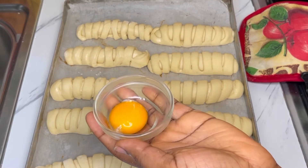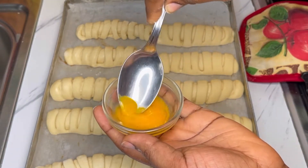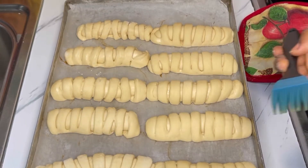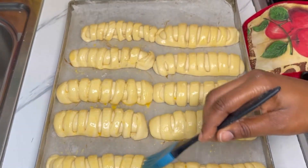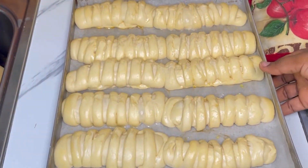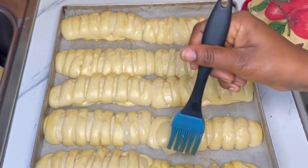I'll brush on top with egg wash, then let the dough rest for about 30 minutes until it has doubled in size again. The egg wash I'm using is egg yolk with a tablespoon of water. As I said, I'll put the exact amount of ingredients in the description box below. As you can tell here, it has doubled in size.